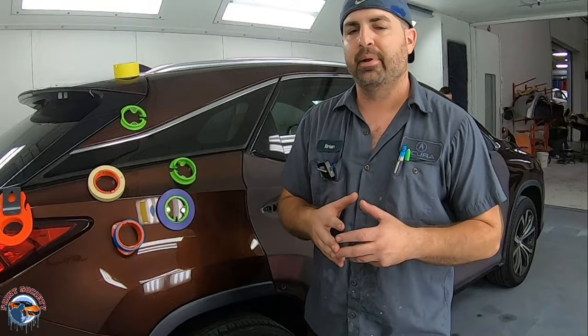Today we're going to be learning how to mask a car. We have two doors here that we're going to be masking, and I'm going to show you some quick techniques on how to do this. Masking a car can sometimes be overwhelming — where do you put tape, where don't you put tape? It's kind of an art. Today we're going over the tape thing, new technology in paint.